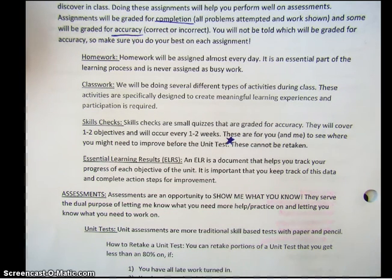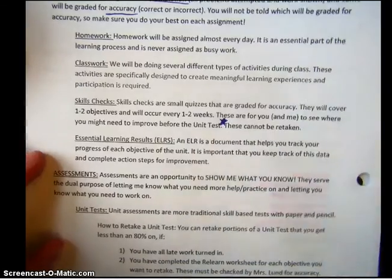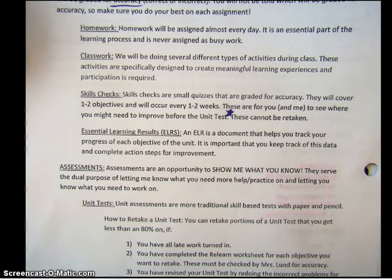ELRs are a document that keeps track of each of the objectives in our unit. Here's an example — you can notice it has vocabulary, and then it goes into each objective, giving you an example problem and a place to record your data. You're going to see this a lot. It's important that you keep track of this data and complete any action steps you need for improvement. So if you take a skills check and you bomb it, it's really important that you come into office hours to get some help on that.